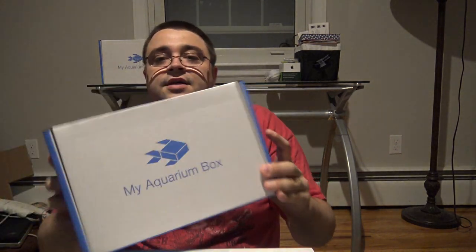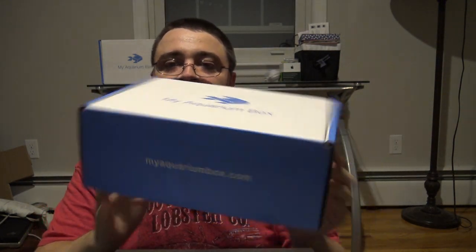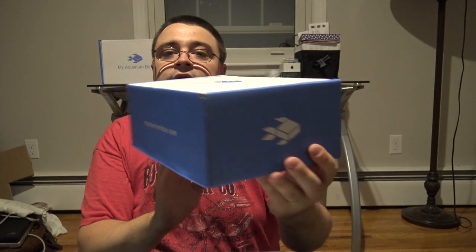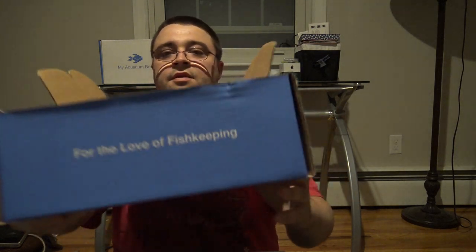Before I get started I actually want to show you what's next. This is a brand new box that was just designed and printed, so next month instead of getting a white or a red box with a MyAquariumBox sticker on it, you're going to get your very own MyAquariumBox custom branded cardboard box. We're very excited about that — this was the last month with these boxes.